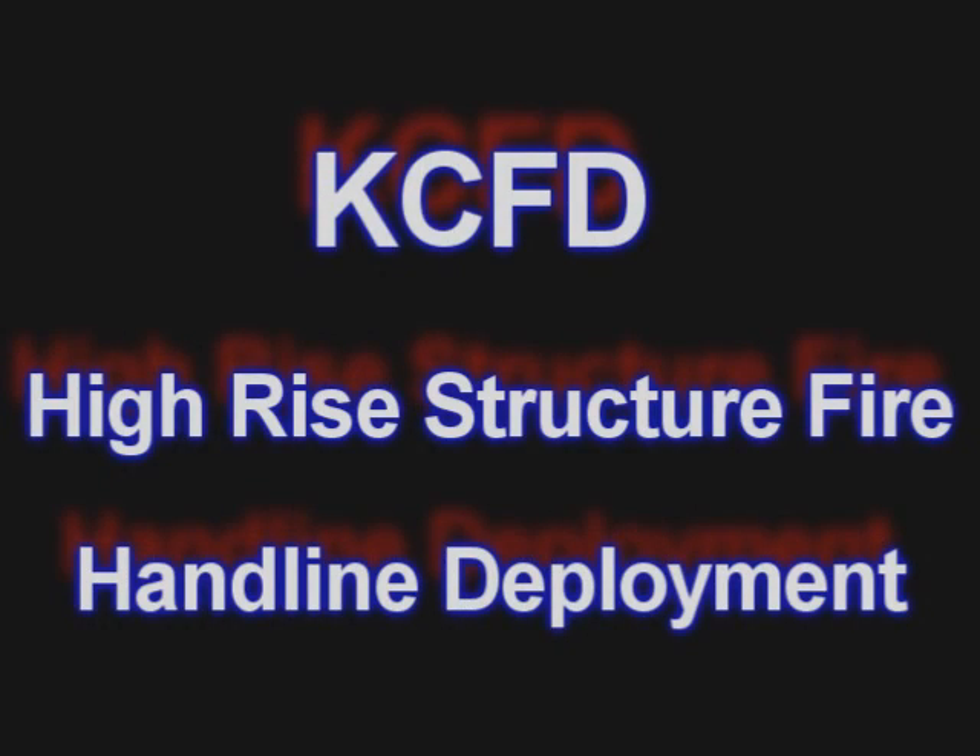It is important to remember, after watching these videos, this is a baseline for us to operate from. There are many situations we can encounter in the field that would cause us to modify the way we deploy this high-rise pack. You're encouraged to get out into your district, learn the layout of the high-rise buildings in your area, and be better prepared when the situation arises.